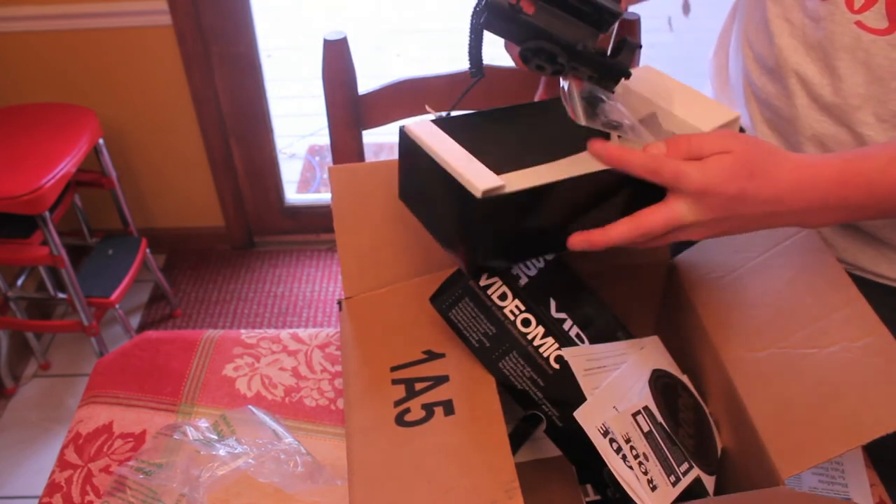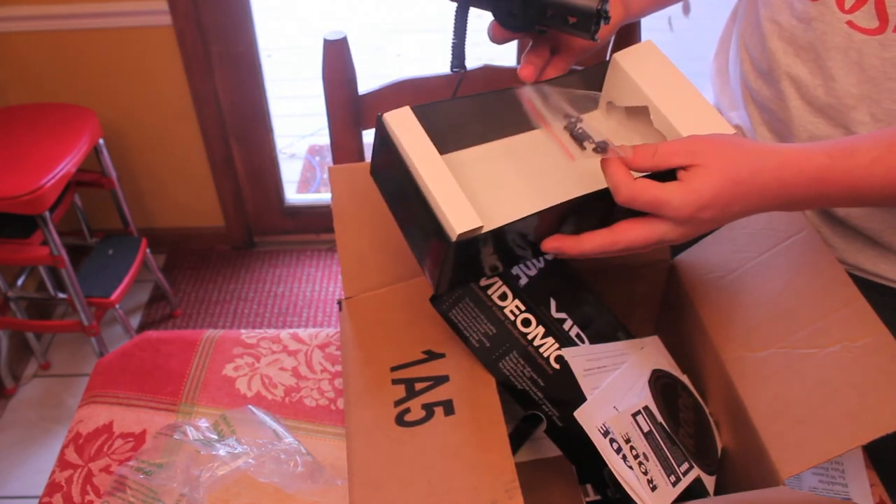I'm really happy it came with these extra parts. I don't know if they break often or not, but cool.